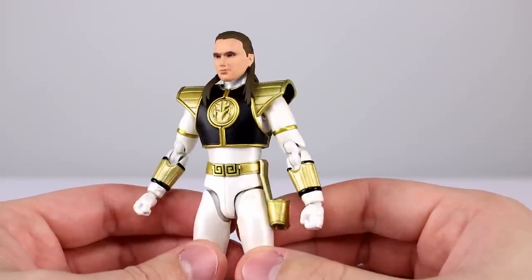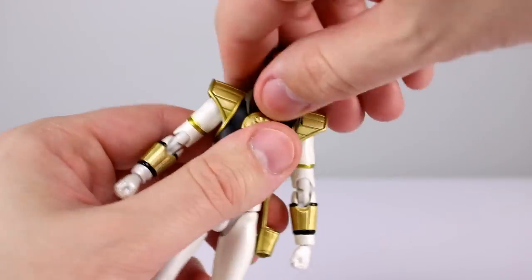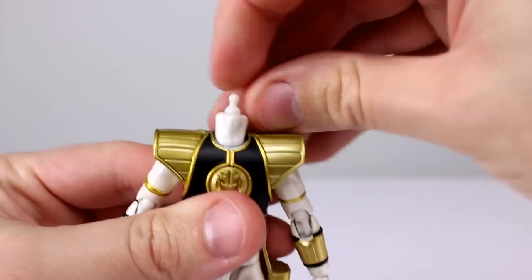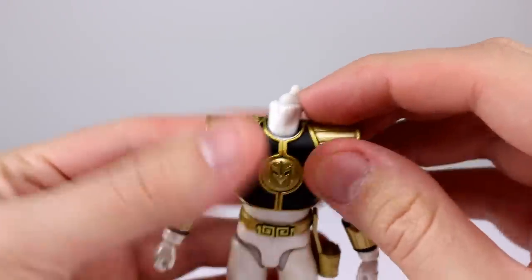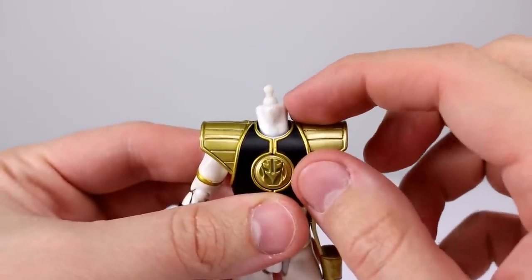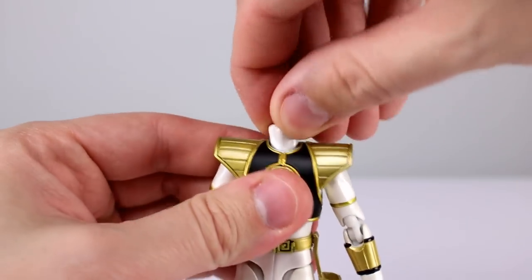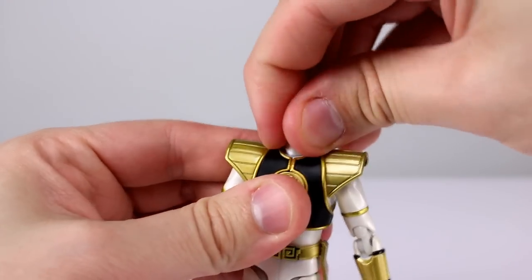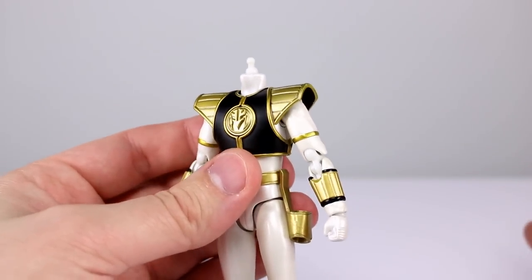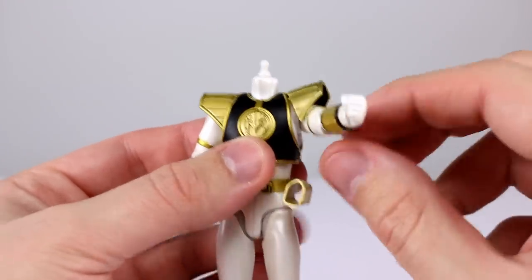Articulation is the same as before, so we'll go through it quickly. The head has a ball hinge which isn't ideal — you can't really use the hinge without popping the head off — but the ball peg is good enough for most posing, and there's also a ball peg for the neck. The shoulder pads have a hinge, which is good, but if you need to bring the arm far forward you'll have to separate the shoulder pad from the body and it doesn't look great.